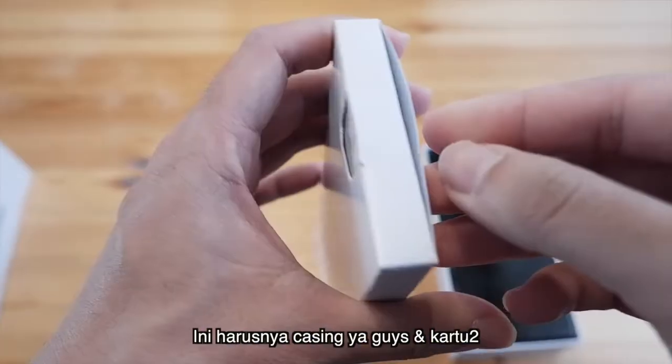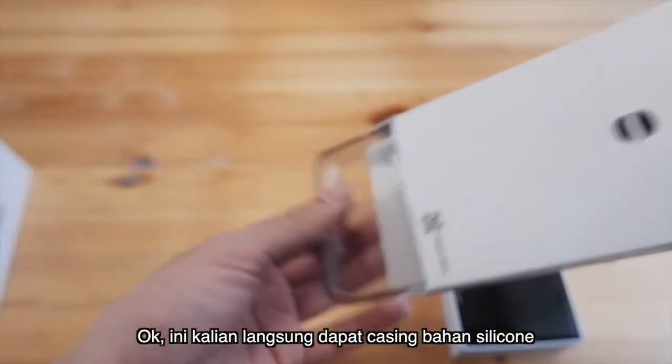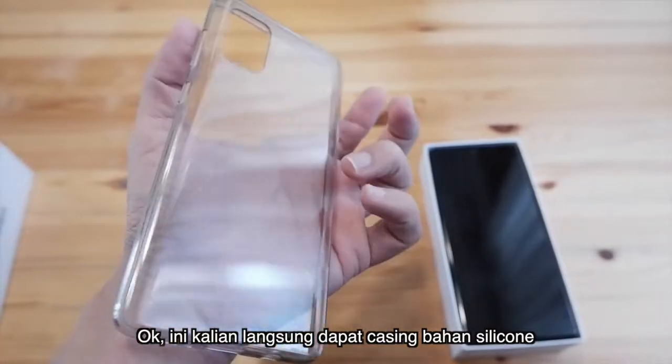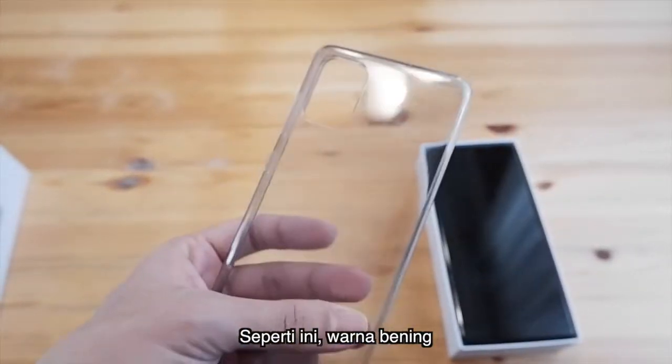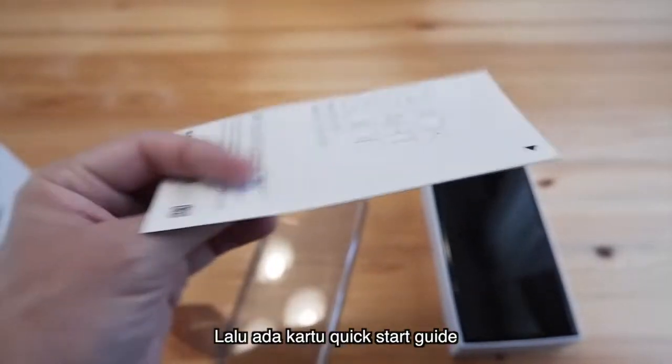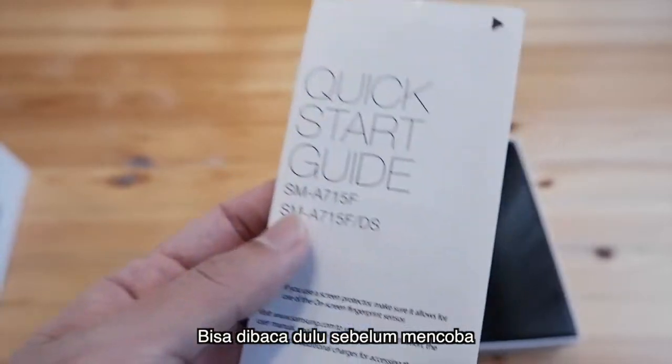Before we go to the unit, we will open the phone. This is the casing, guys — a silicon case like this. And this is the quick start guide. You can read it first, guys, before you try anything.